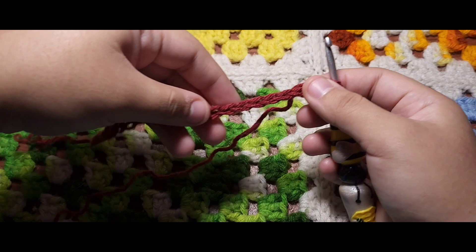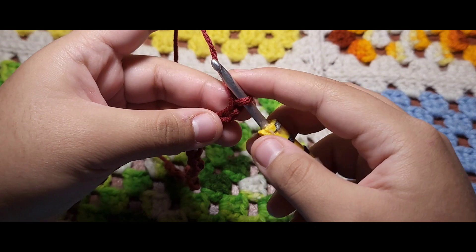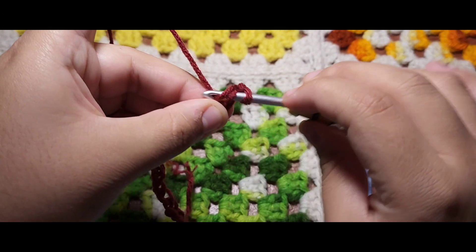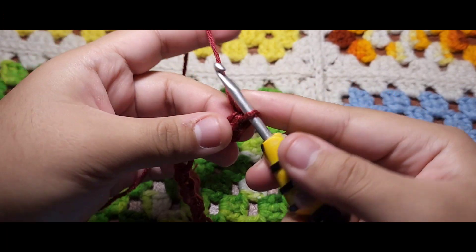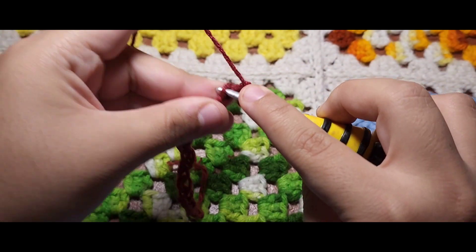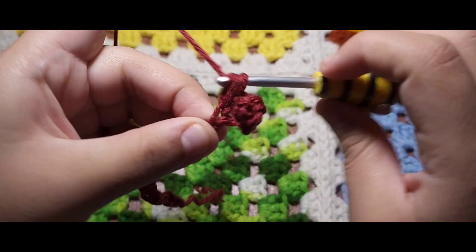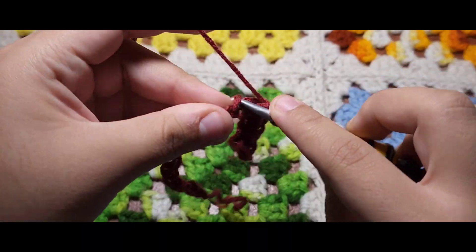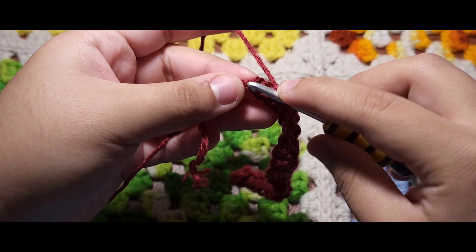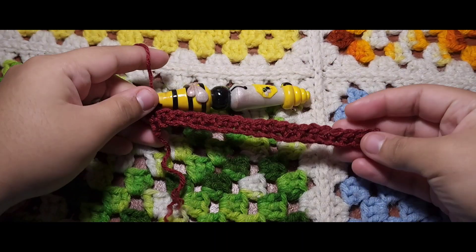We are going to make a single crochet all the way down. To do that, you just want to go into your second loop, pull up a loop, go through, and then pull through two loops. Do that all the way until the last stitch. We are at that last stitch — do your last single crochet, pull up and go through those two loops. This is how your single crochet row should come out.